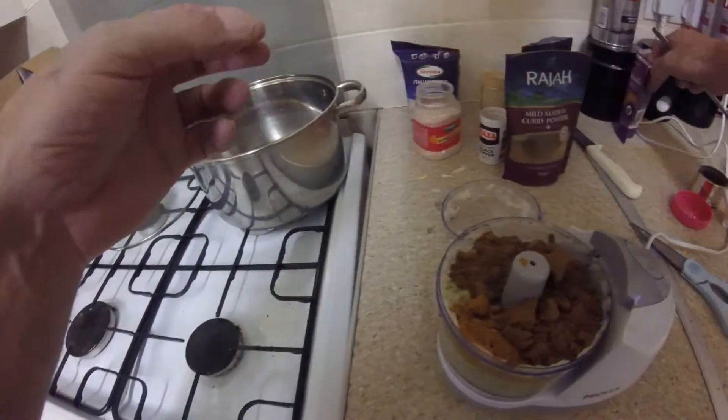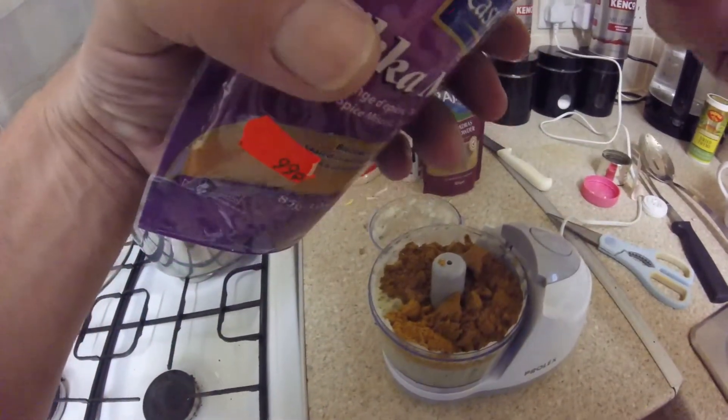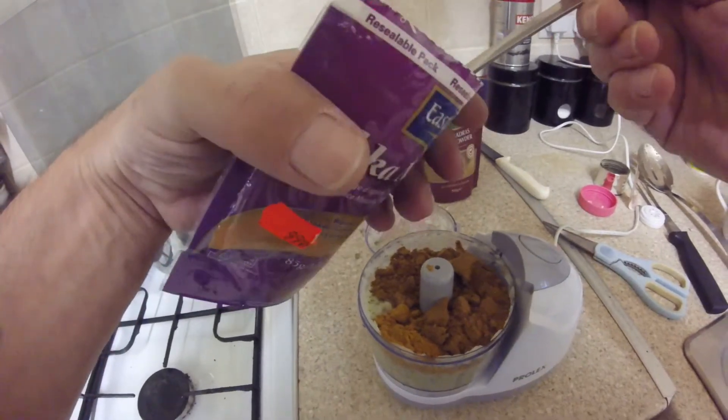What have I missed? A little bit of tikka masala — just one spoon. You'll understand why.